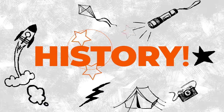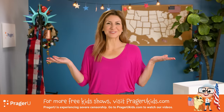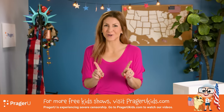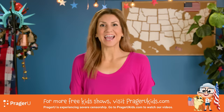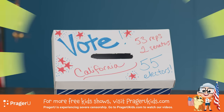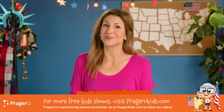Crafts! History! Craftery! Welcome to Craftery by PragerU Kids. Crafts, history, and your questions. I'm Jill, and today we're making our very own ballot box to learn about America's voting system and our electoral college.